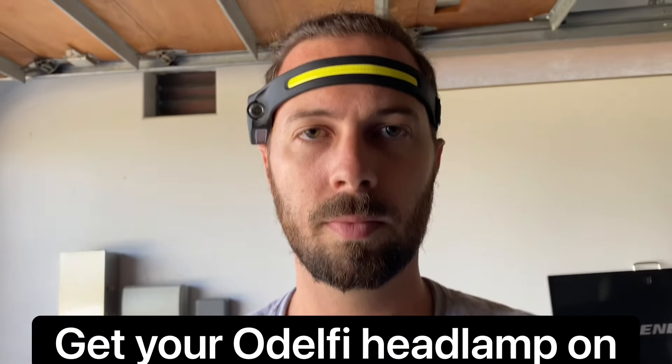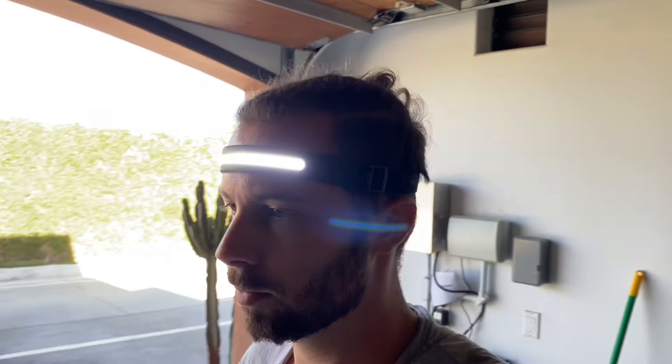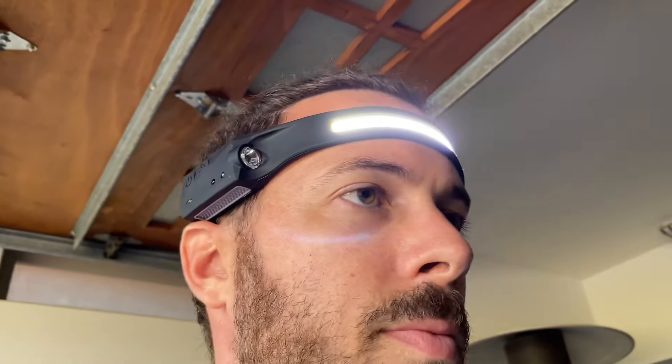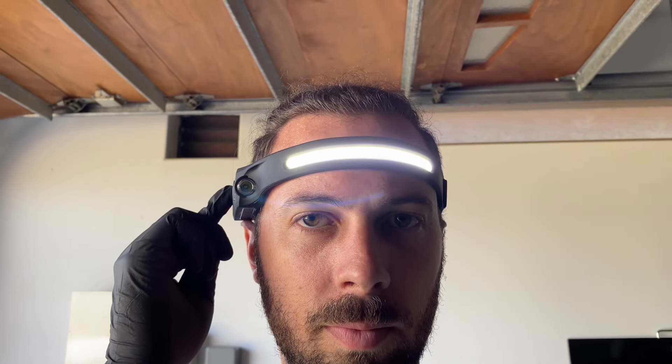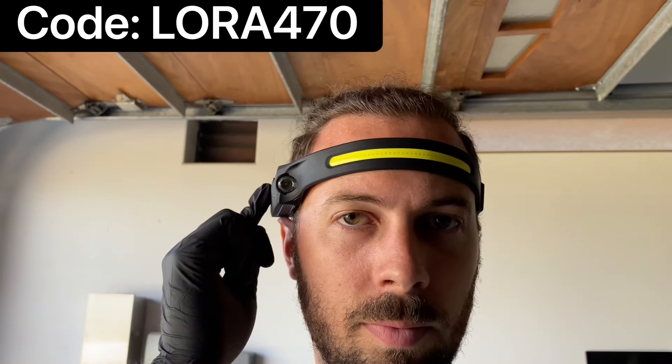I have to show you my favorite new garage lighting solution — this headlamp from Odelphi. You can turn it off and on by just waving your hand next to it so it doesn't get all grimy and dirty. It's got great battery life that'll last the entire job. The front light bar has two brightness settings and the side light has two brightness settings as well. Be sure to use code LOR470 and the link in the description for a discount.